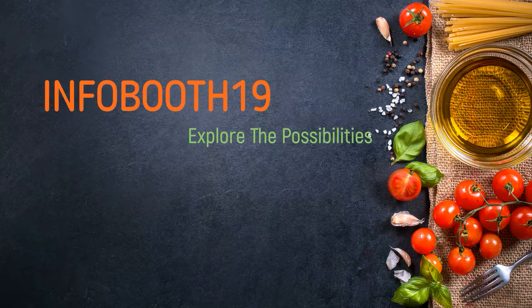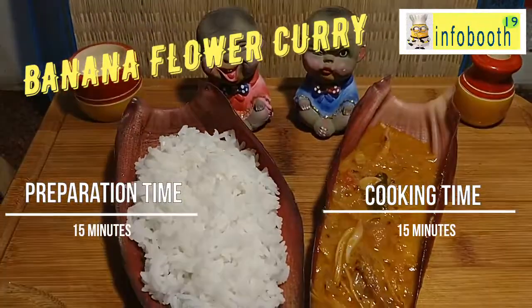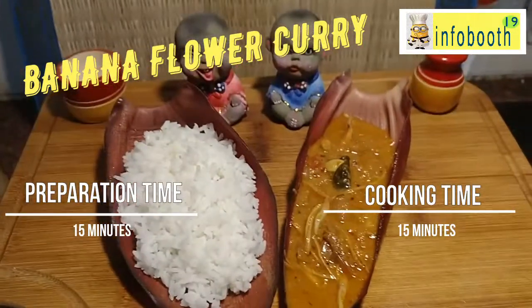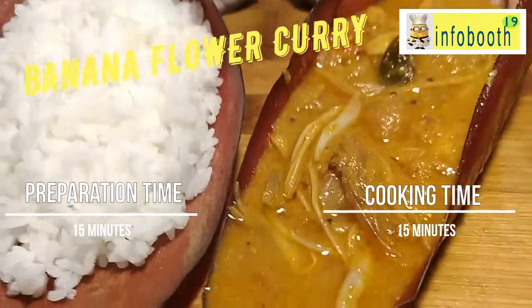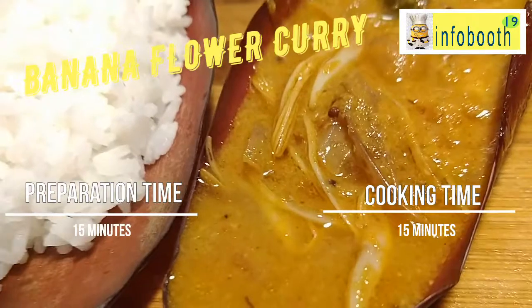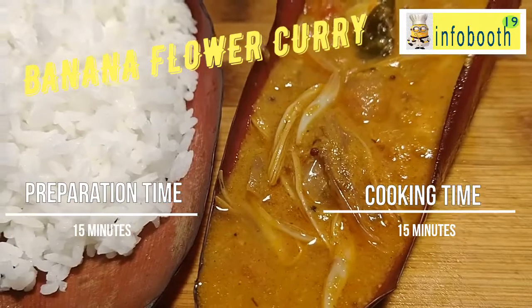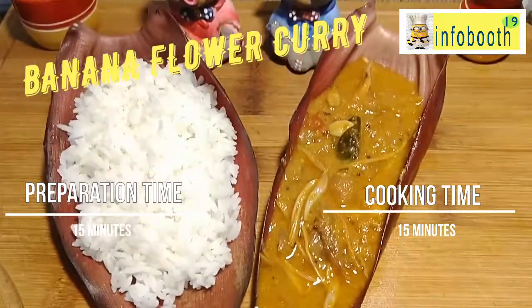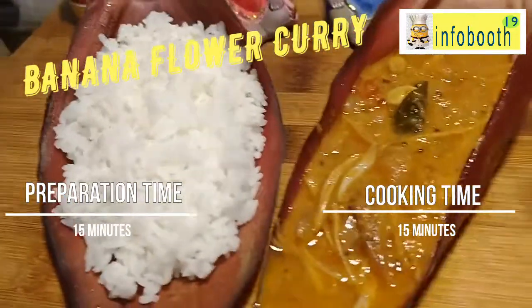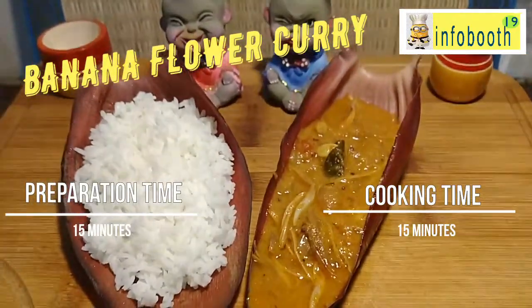Welcome to Info Booth 19. Today we are going to see how to prepare banana flower kadi. So many people, once they hear the term banana flower or once they see it, they are very scared to buy it. People will back off when they want to use banana flower in their cooking. The reason is it's very difficult to peel — that's what people think. But in this video we are going to see how to do the preparation very quickly. It's a very healthy and tasty dish, so do not miss it. Try all these different kinds of vegetables in your day-to-day life to keep your family healthy. Banana flower is very rich in phosphorus, iron, calcium, magnesium, potassium, and many other compounds.